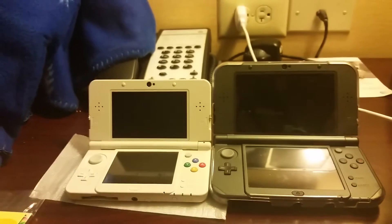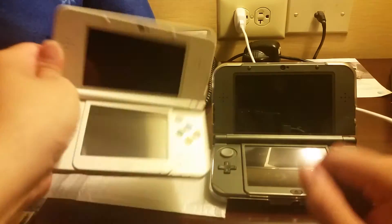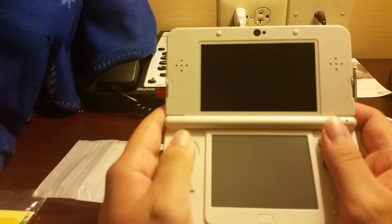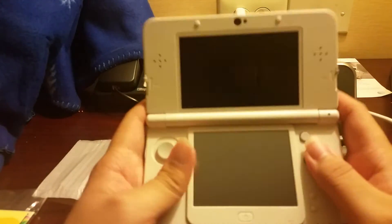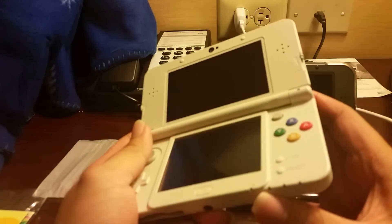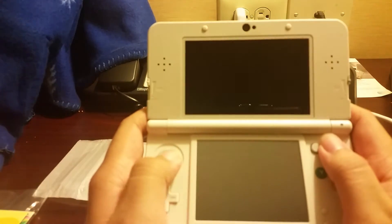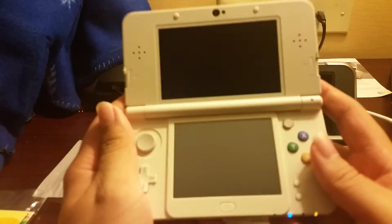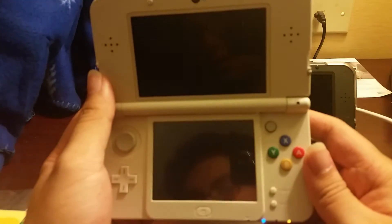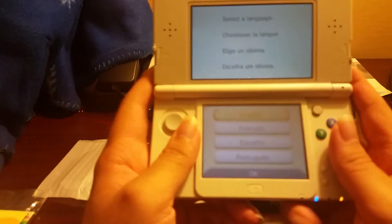I'm trying to focus here for you guys. I'm not sure what the exact screen size of this new 3DS is — I didn't look that up, I just knew it was bigger than the original and I'm happy about that. I definitely want to power this on right now. Volume up — let me turn off that 3D. Oh, that's so pretty.